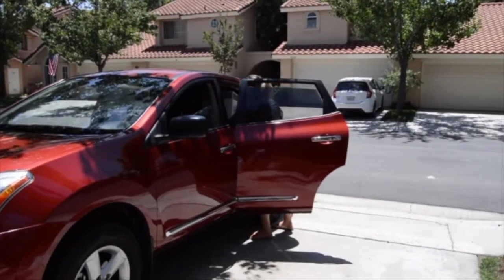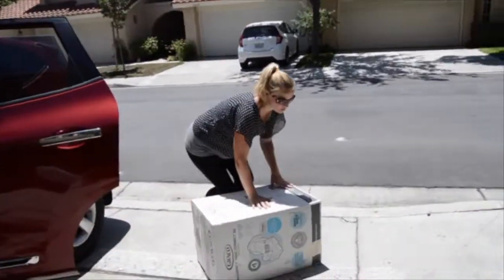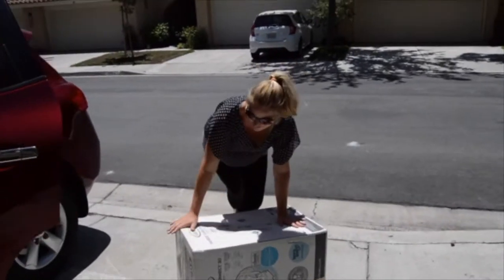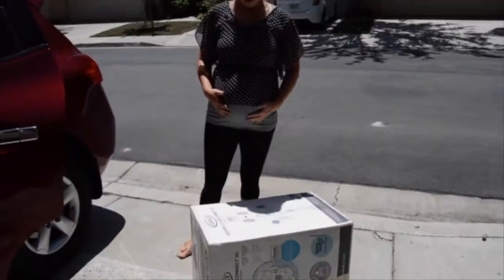Alright, getting the big boxes out. How many weeks pregnant are you? Now it's heavy, a little heavy. Thirty-something? You probably shouldn't be lifting heavy objects.